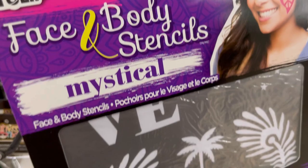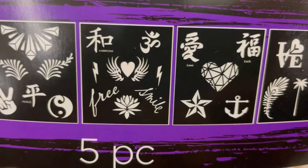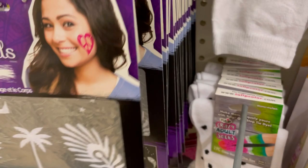I like to adhere glitter to someone's face with chapstick — unscented plain old chapstick works like a dream. And obviously a brush. This one is 'Mystical' and has feathers, a phoenix, a yin-yang symbol, a heart with wings, a pixelated heart, an anchor, and something else at the end.